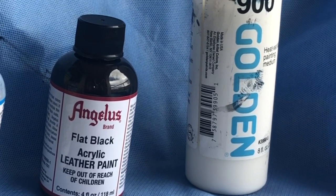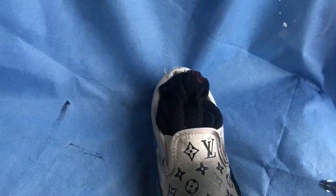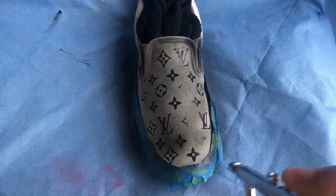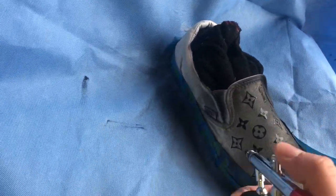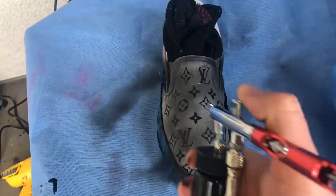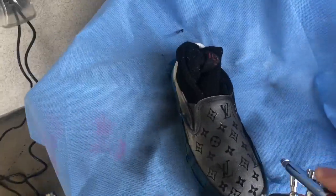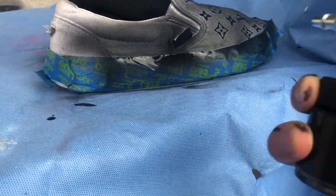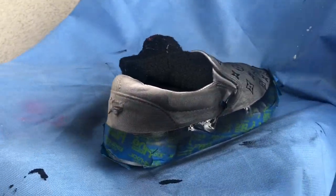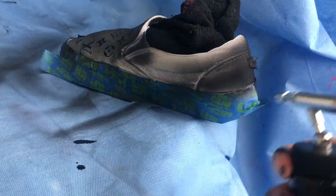Now I'm just going to mix my Angelus flat black with my GAC 900 and spray it out of the airbrush.